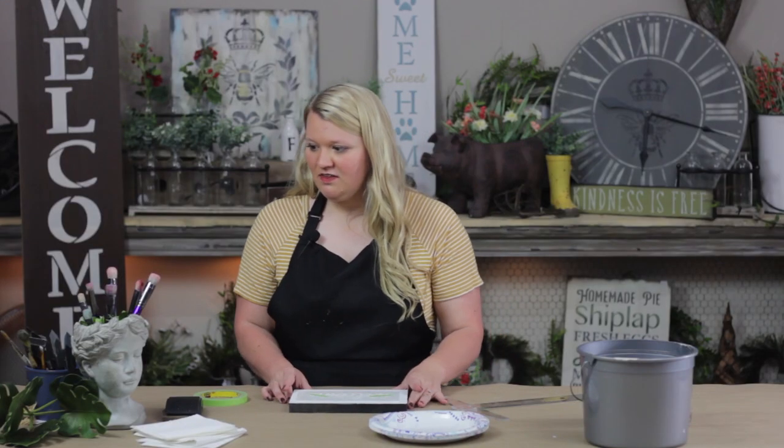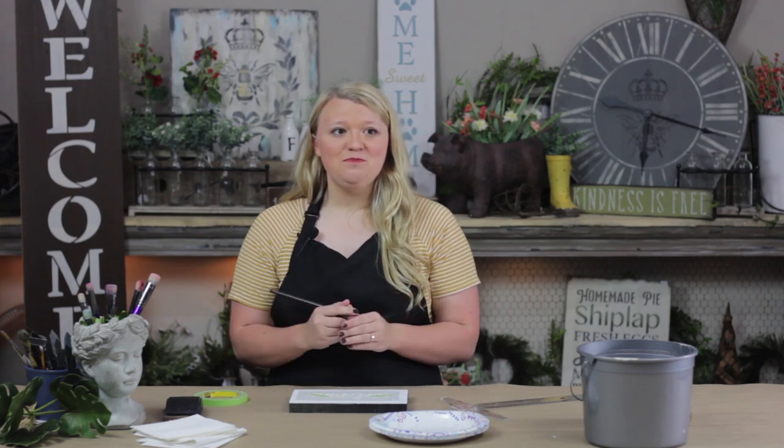The next thing you're going to need, and this is really important, is a dome brush. Lots of people choose flat brushes when they're stenciling, but the important step here is the dome brush. The dome keeps your brush from pushing paint underneath your stencil, which will prevent bleeding.